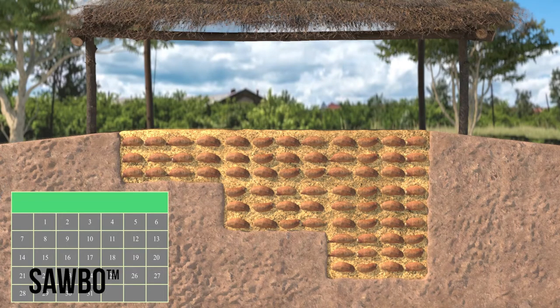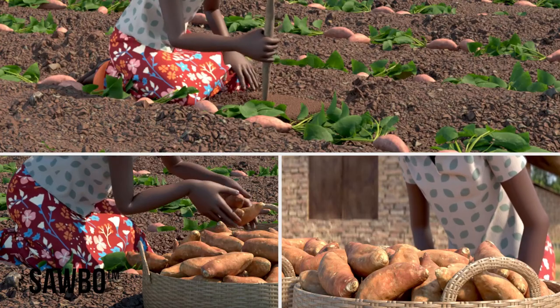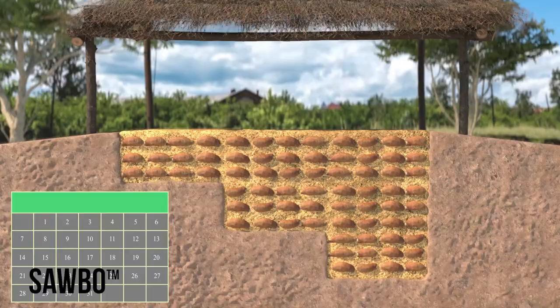Storing your harvested sweet potatoes in dry cool sand prevents the spread of disease or pests for many months. In this video we will show you how to harvest and store fresh sweet potato roots for several months without rot.